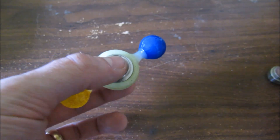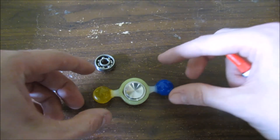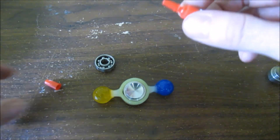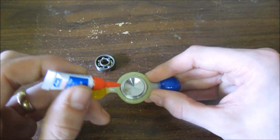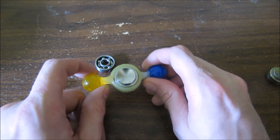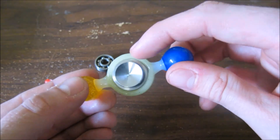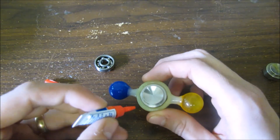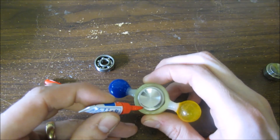This part takes time and practice. If all arms are centered and identical, and the center has an even wall thickness, this part should be no problem. Only use a dab of glue at a time and wait for it to dry — this will help to keep the bearing in place. Spin the spinner and check for balance. If the spinner is still balanced, use a few dabs to permanently cement in the bearing.